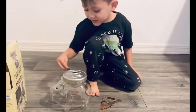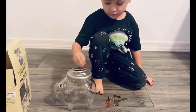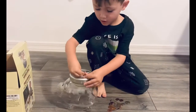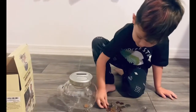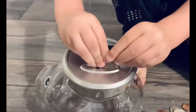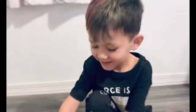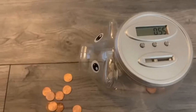Hungry? Oink, oink. Oh my gosh. Okay, so I'm going to show you how to work these buttons. It's very simple.